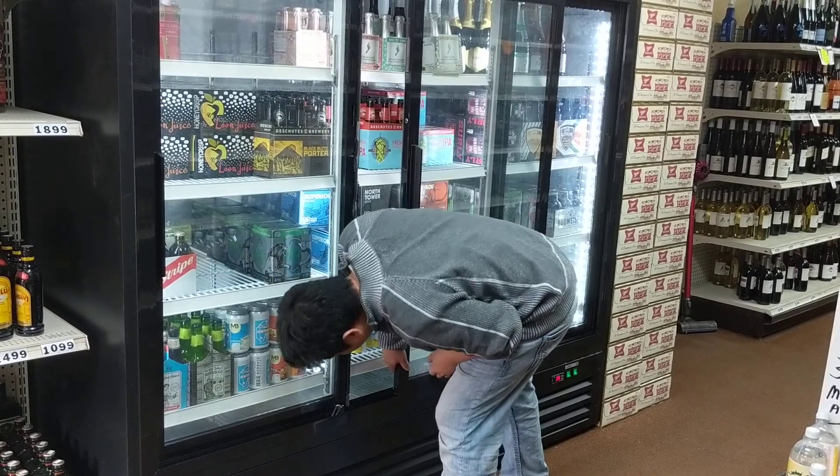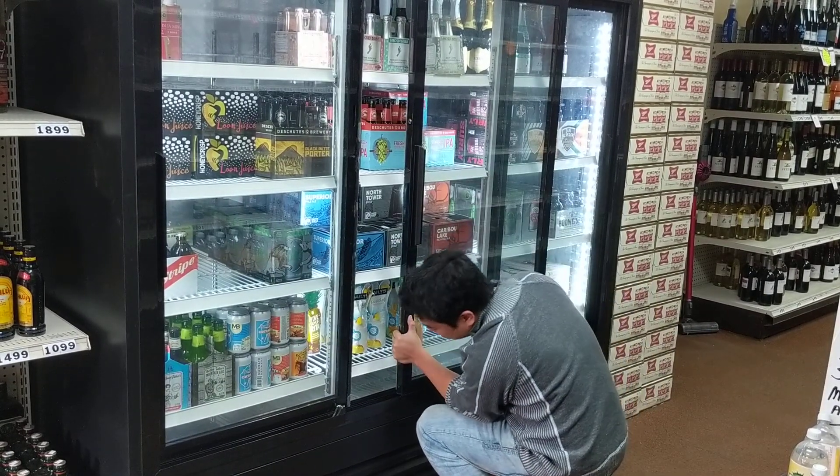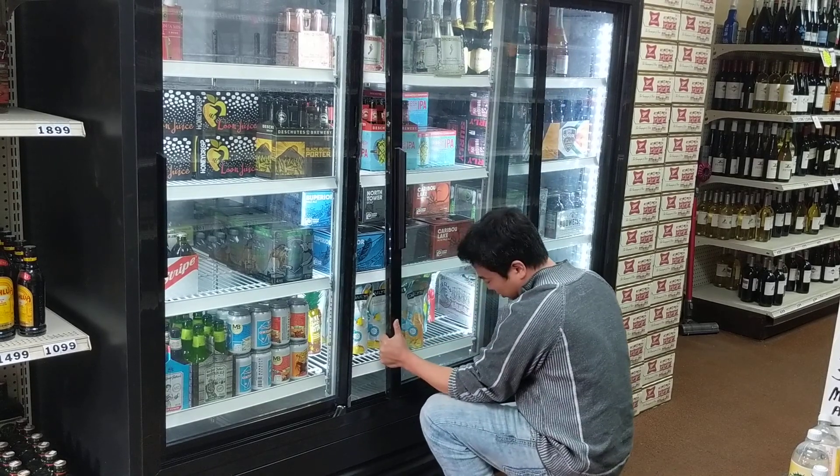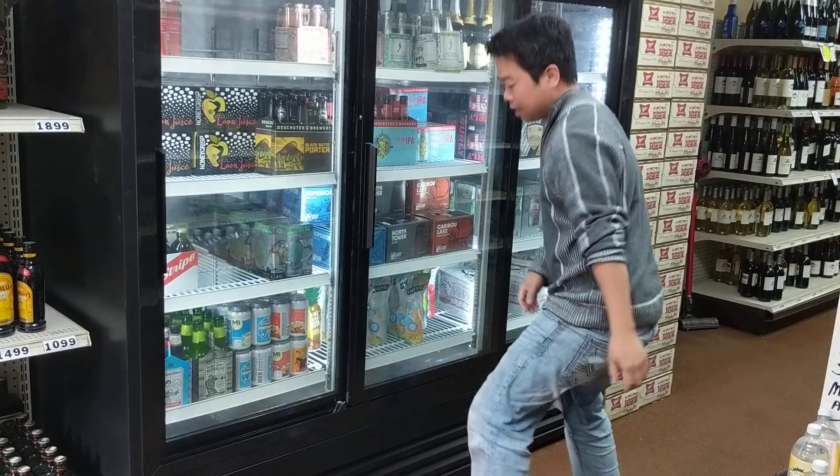Now it's off the railing again. Get it back on track.